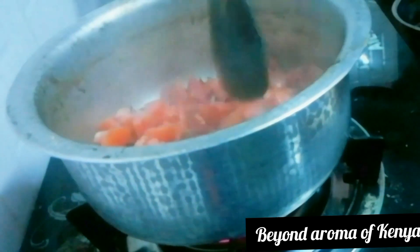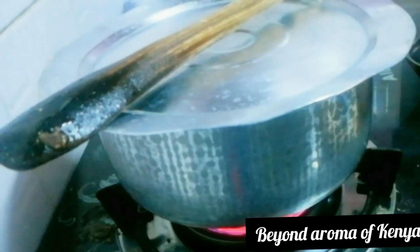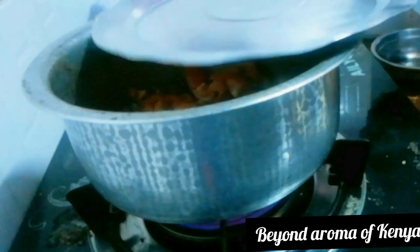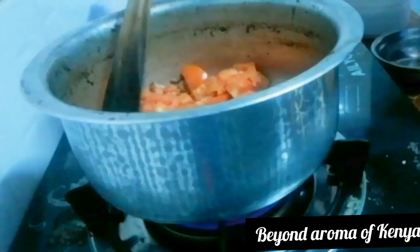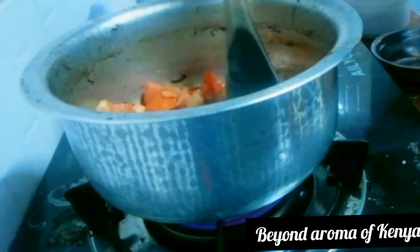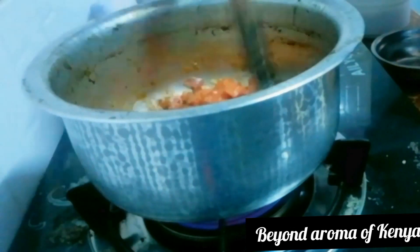I'm going to cover my pot to soften my tomatoes. After a while, as you can see, my tomatoes are soft. I'm sorry about the camera angles.